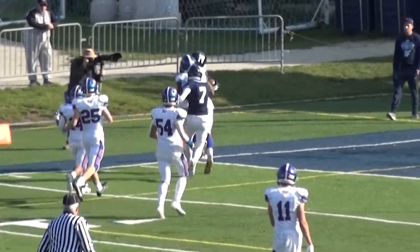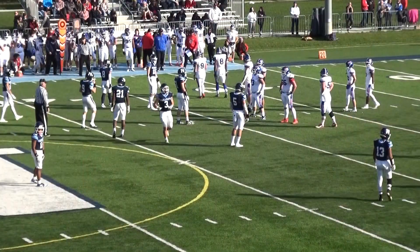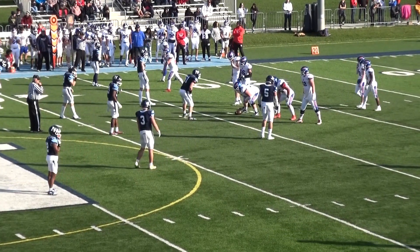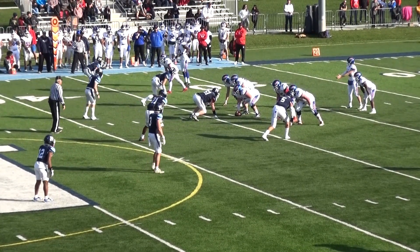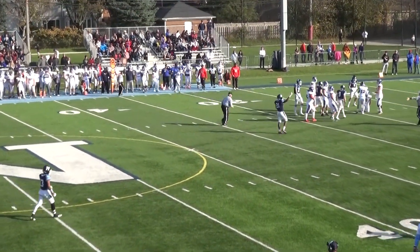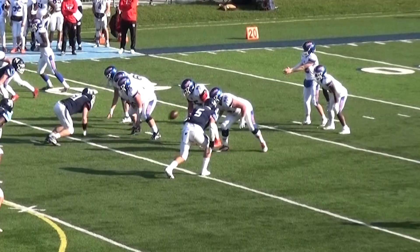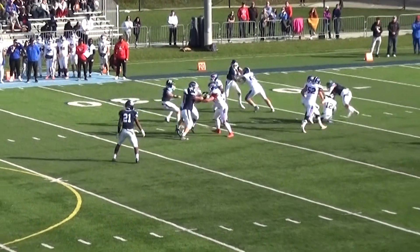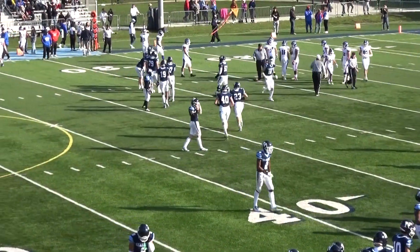Fourth and 11 at their own 34 — Glenbard South's last chance. Sacked! Somehow so apropos. It's gonna be credited to Gabe Kaminsky — I see why they didn't punt it, but now you're giving the ball back to Nazareth at around their own 30-yard line. Nazareth is not going to just fall on the ball — they're going to try and stick another touchdown in there.